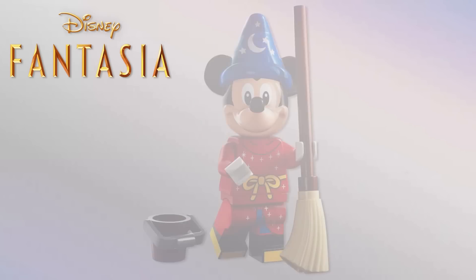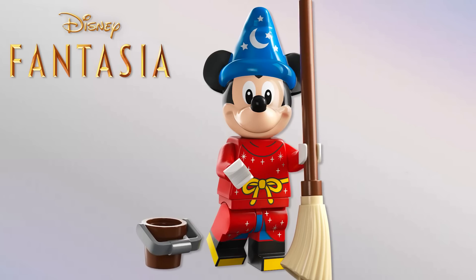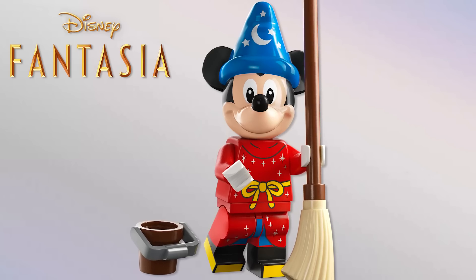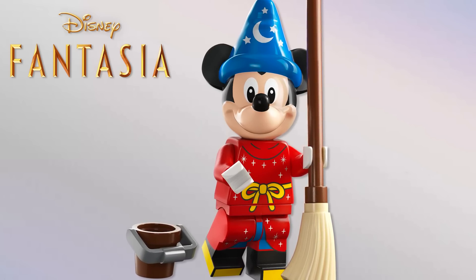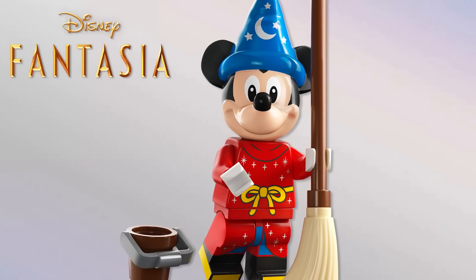Next up from Fantasia, we have the Sorcerer's Apprentice Mickey with a broom — and also a bucket! The molded hat from Yen Sid — Disney spelled backwards — is amazing. This is actually who I chose for my original Disney Minifigure Series concept years ago, so I'm beyond excited. I'm so happy they picked him for the Mickey variant — it makes so much sense, it's so iconic.